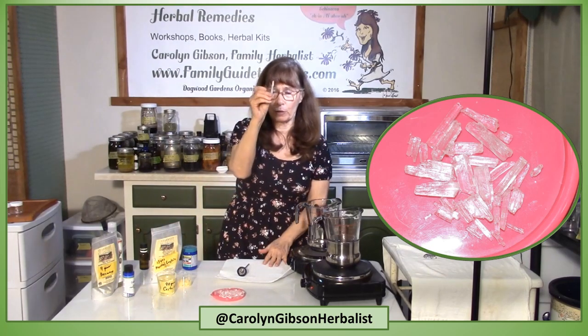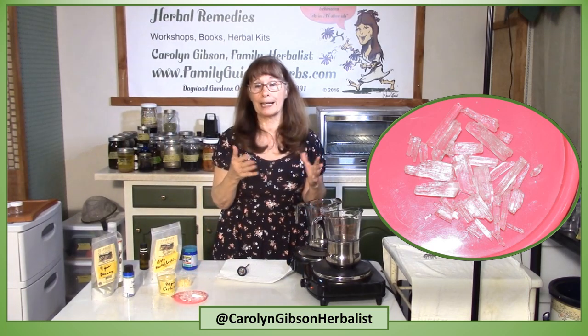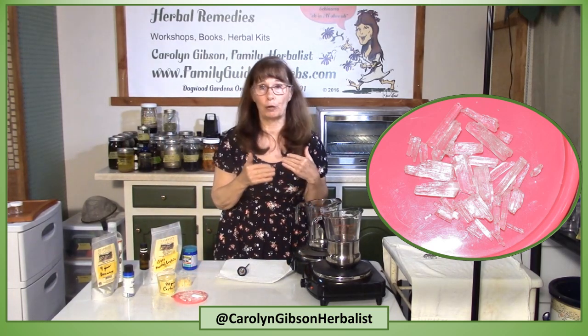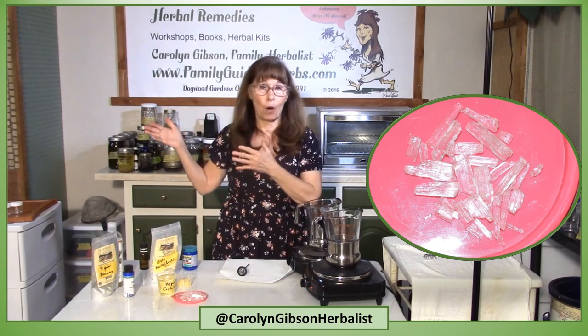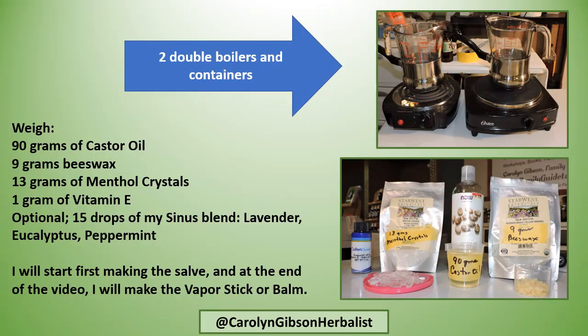You can see these little crystals they make. But you can't just make your salve like you normally would — just adding beeswax to the oil — it doesn't work that way when you're using castor oil and beeswax. You'll need two double boilers. Weigh 90 grams of castor oil, 9 grams of beeswax, 13 grams of menthol crystals, 1 gram of vitamin E, and optionally 15 drops of a sinus blend of lavender, eucalyptus, and peppermint.